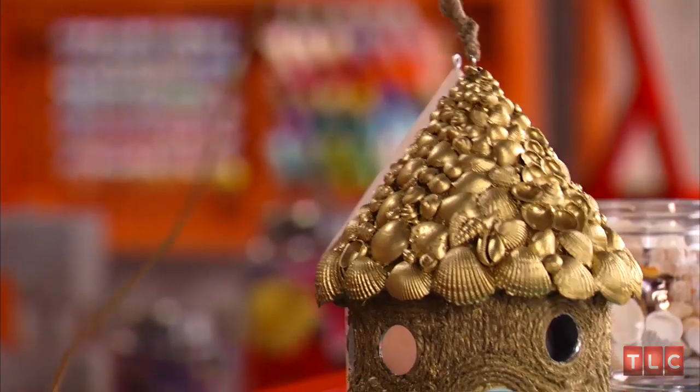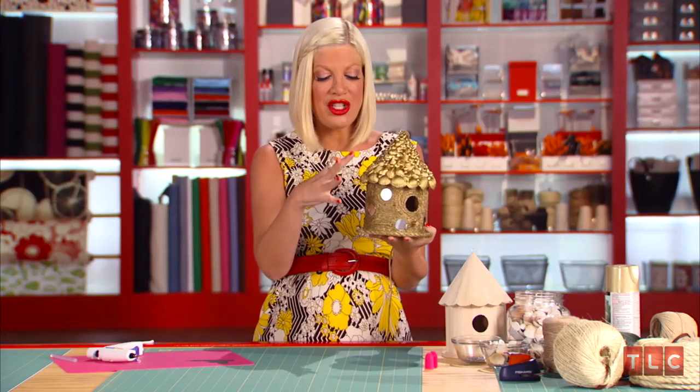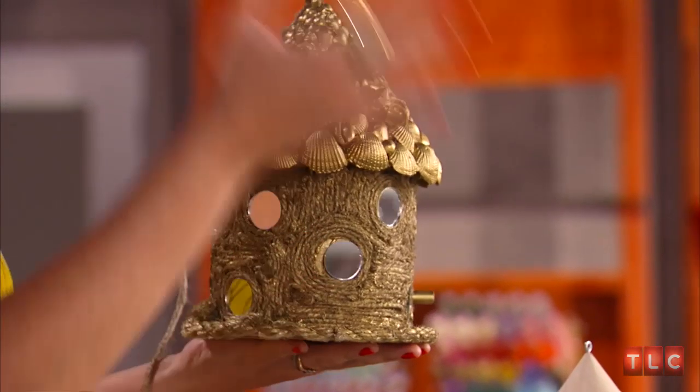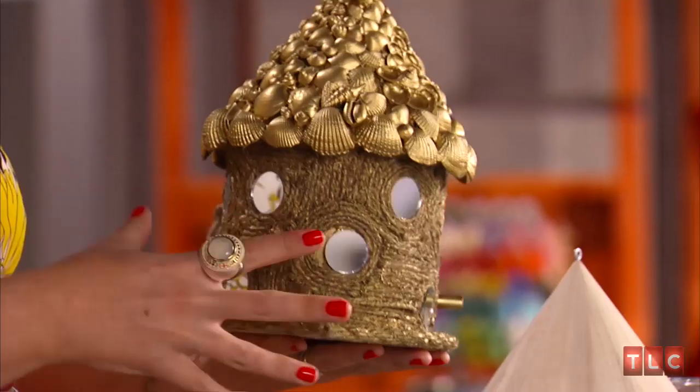I'll show you. This bird house that I chose to make incorporates different elements. I have seashells, ropes, twine — that's the nature part — mixing with different elements like mirrors and lacquered gold. That's kind of like a Regency look. I love how they work together.